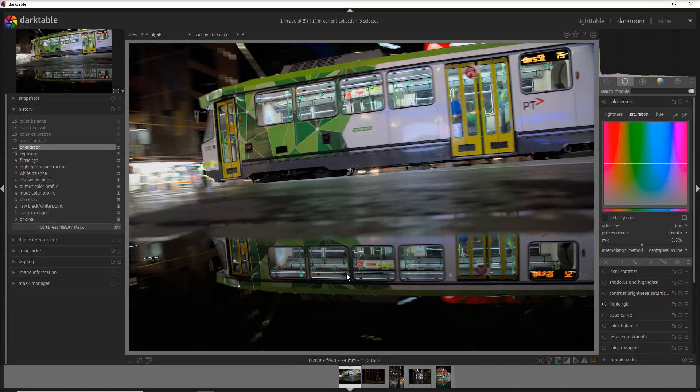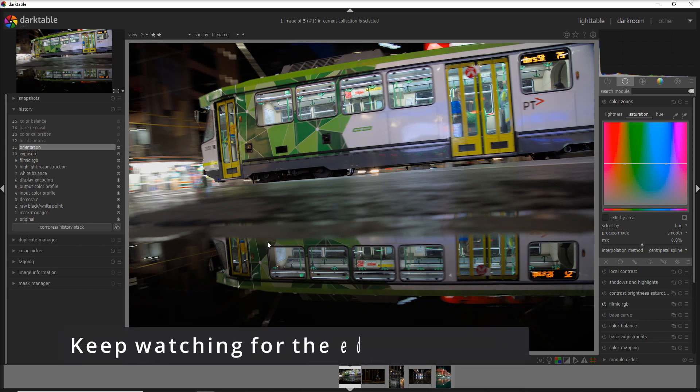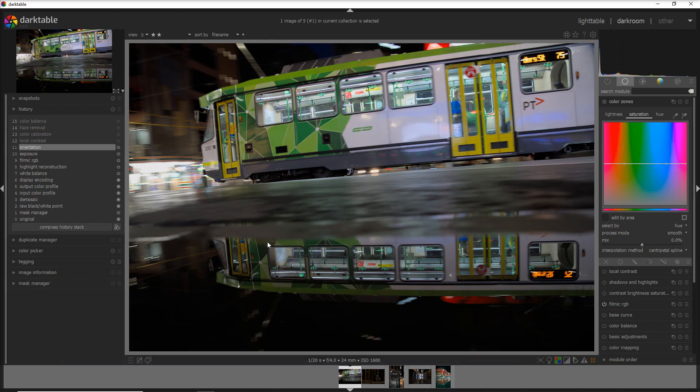Here I am on the Darktable interface in the darkroom module. I have five photos from Melbourne city and these are all photos I made at night after a big storm. I usually go out after a big storm because I love to make photos either during the rain or after a big fall.